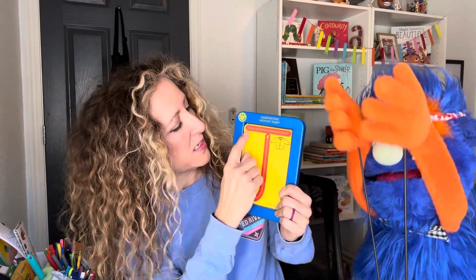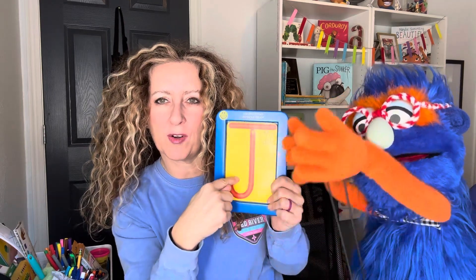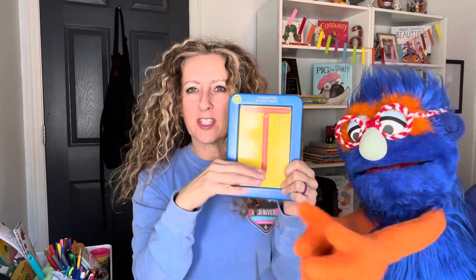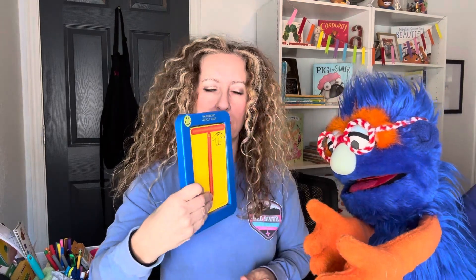Then I'm going to go back to the top and draw a line across. So we start at the top, down, curve around — hook — back to the top, cross. If I got rid of that little curve, what letter does that look like, Gus? Is that a T? It does look like a T, friends. So if you know how to make a T, J is almost the same except we curve.